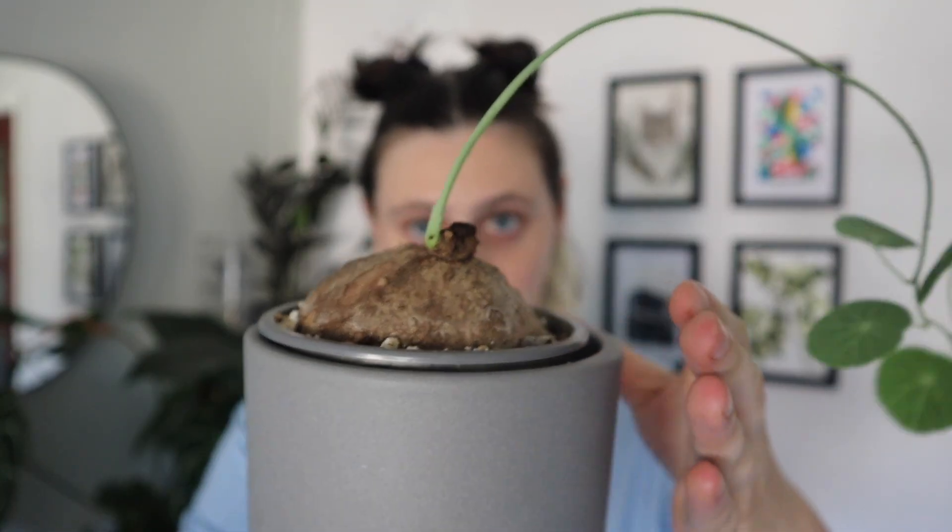It looks kind of like you've just put a potato on some soil. It's not a potato, it's a completely different thing, but it looks like a potato. But it sprouted a long vine and these insane gorgeous round leaves, which is absolutely gorgeous. I think they're super fun. They're kind of a little bit more of a challenge plant for someone who's had a little bit more experience growing plants.